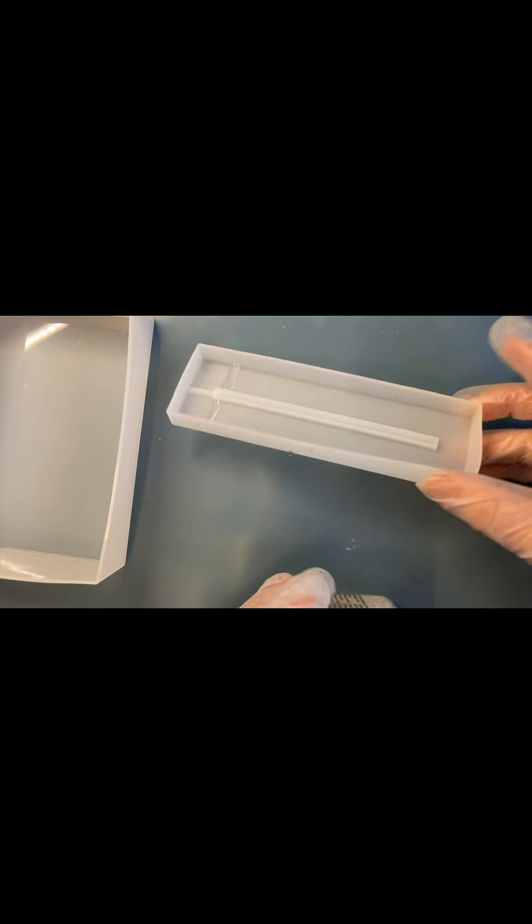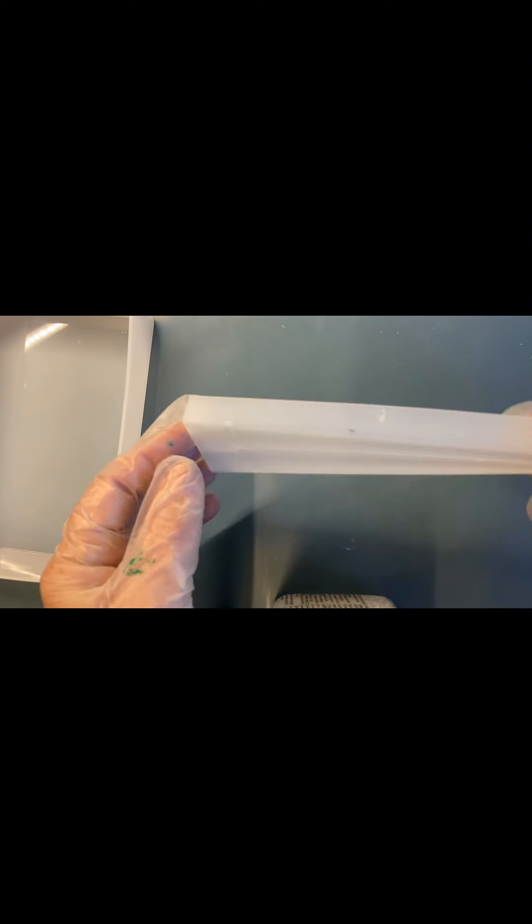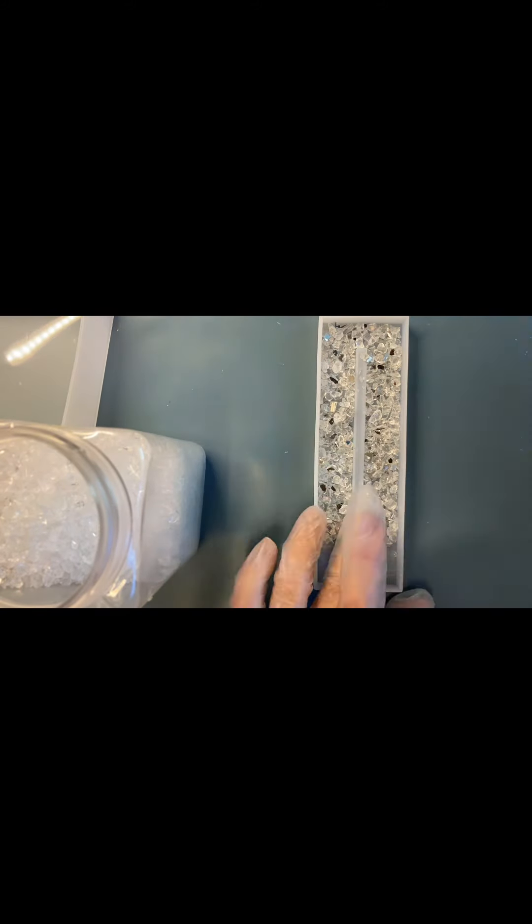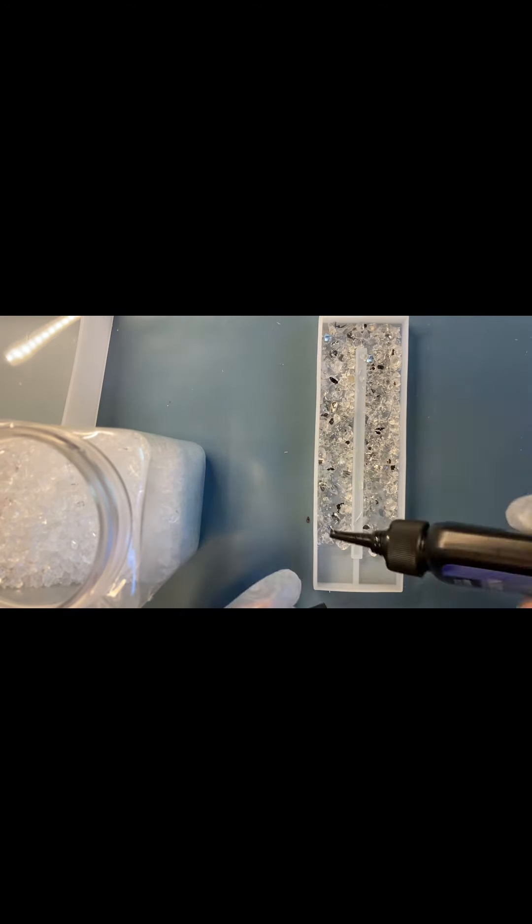Сначала смолой я закреплю все свои мелкие детали, растения. В этом маленьком молде я сделаю основу для лампы. Я буду использовать белые камушки и битое зеркало — всё, что имитирует снег. Насыпем их на дно нашего молда и зальем смолой.